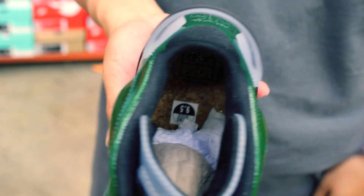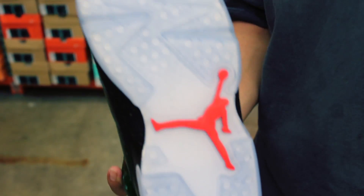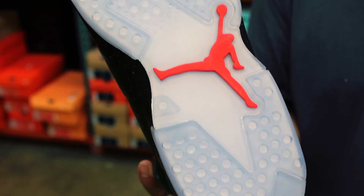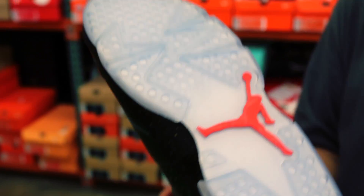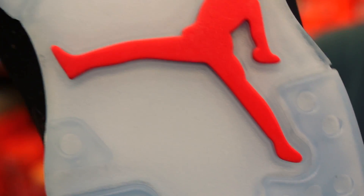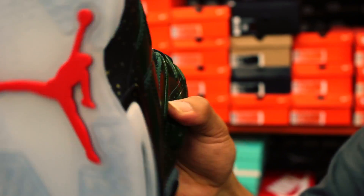You can't go wrong with cork, because you know, you pop the cork. Shot of the outsole — translucent glow-in-the-dark, that is fresh. Red Jumpman letting you know it's real. Did you hear that the details of the 2015 Jumpman are going to be different? He's going to have actual hands instead of a flat palm, and his shoes are going to have laces.